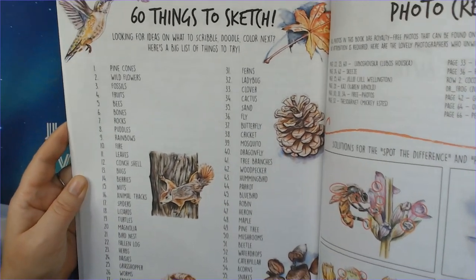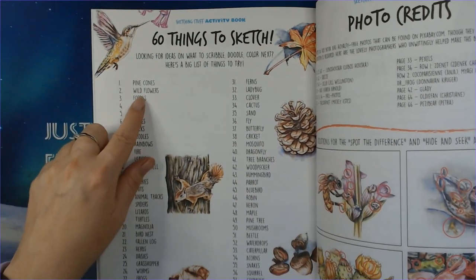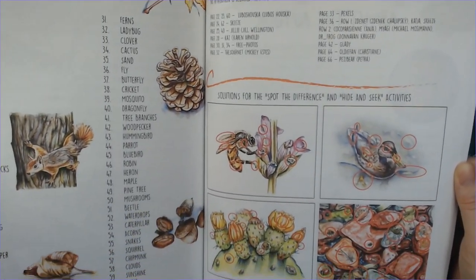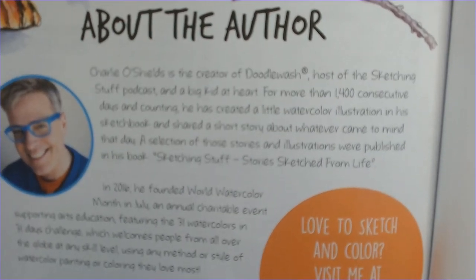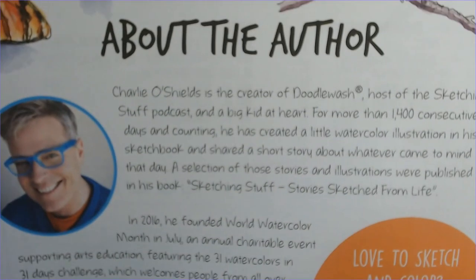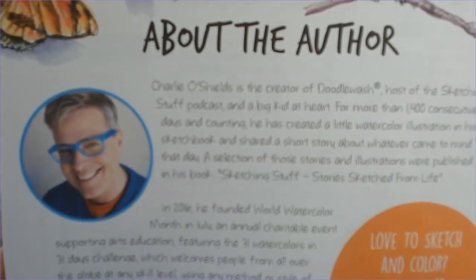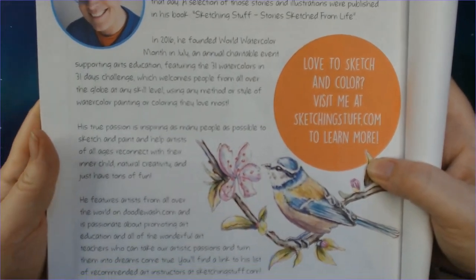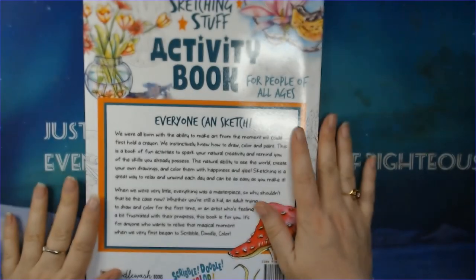There is a prompt list — I did these two sketches, starting out with pine cones, wildflowers, and fossils. There are photo credits and an about-the-author section. Charlie O. Shields is just amazing — he is on Instagram as well. He says: 'To sketch and color, visit me at sketchingstuff.com to learn more, or at doodlewash.com.' I will link as much as I can. He says that everyone can sketch — even me and you.